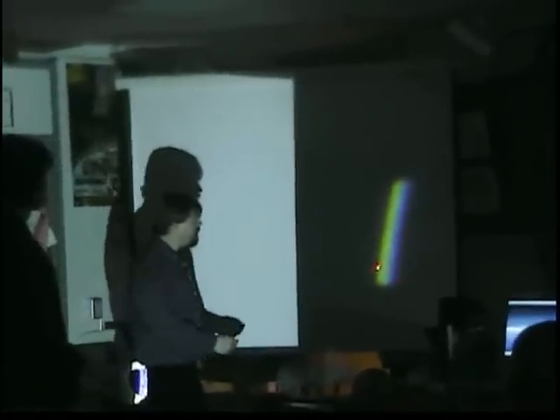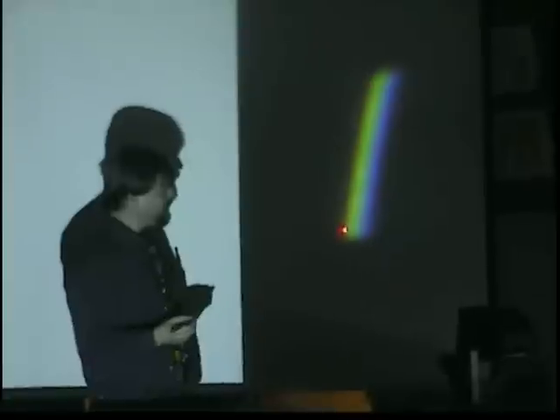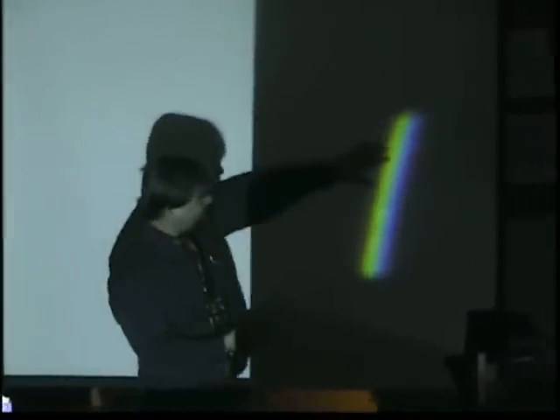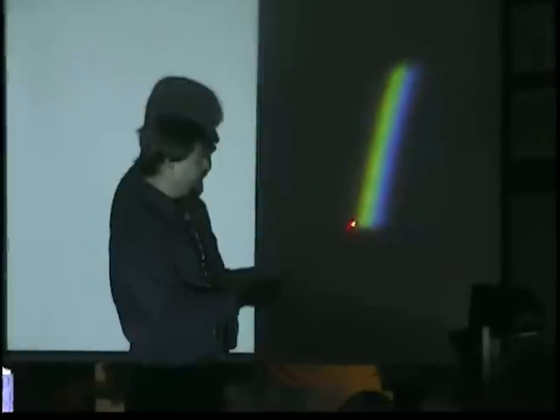All right, so we have here all the colors of the rainbow. This is a prism — a piece of glass cut like a triangle, a triangular shape. And we have taking place here: white light is being split into all the colors that are part of the white light.